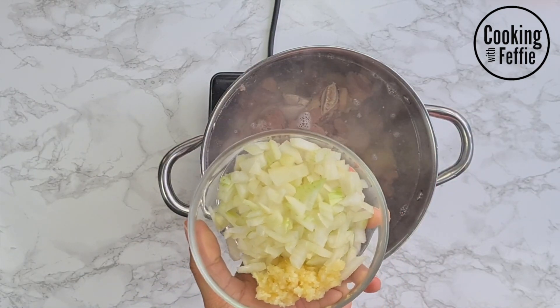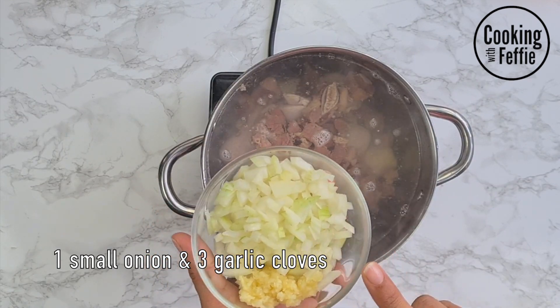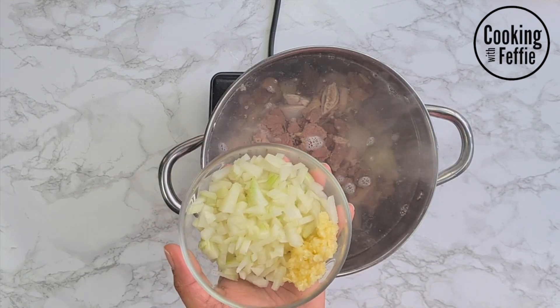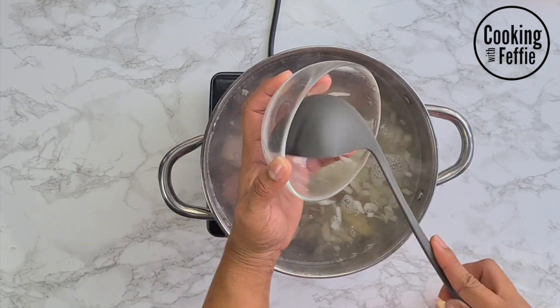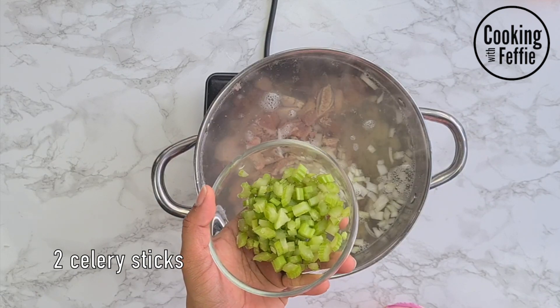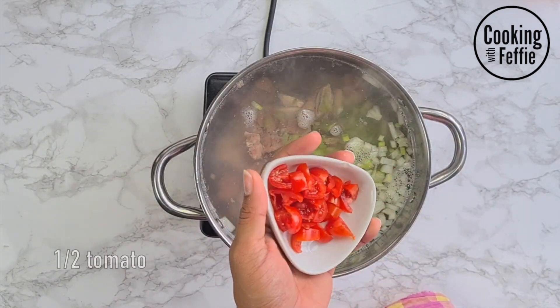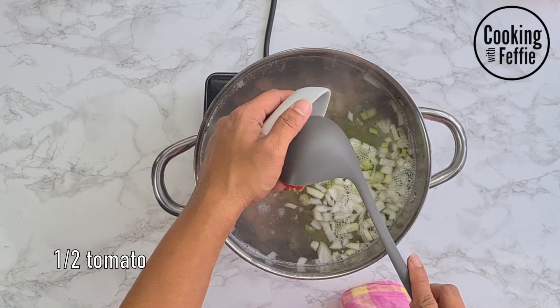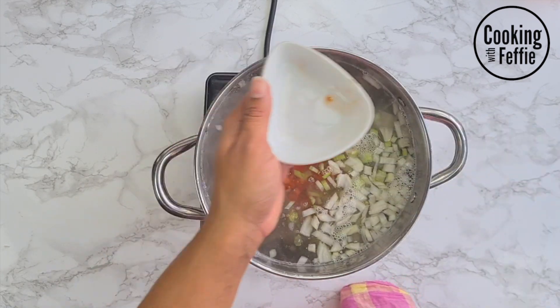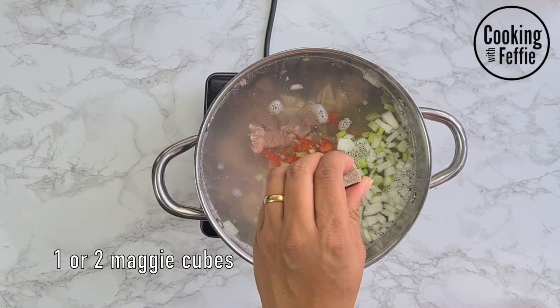Then you're gonna use one small onion chopped and three garlic cloves chopped. Next up we have some celery — I used two celery sticks and I chopped it up. Use half a small tomato, chop it up, and add it to the soup.